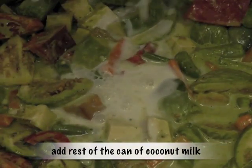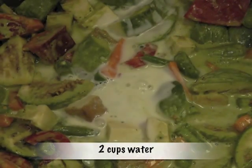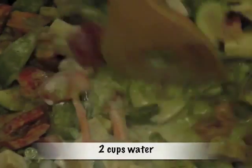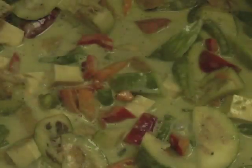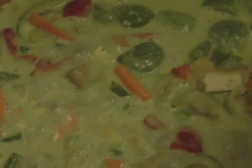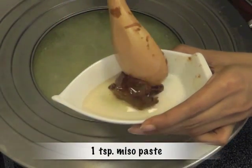Add the rest of the can of coconut milk and two cups of water. Cover, reduce the flame, and let simmer for about five to seven minutes till the vegetables are just about done — don't let them get overcooked.